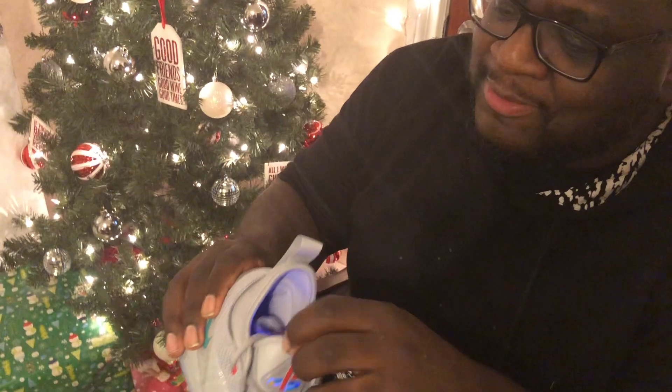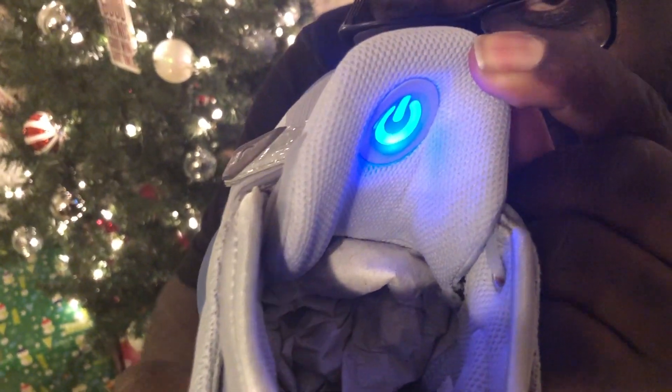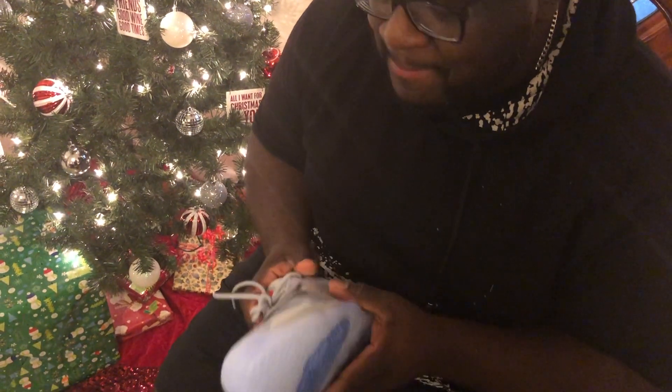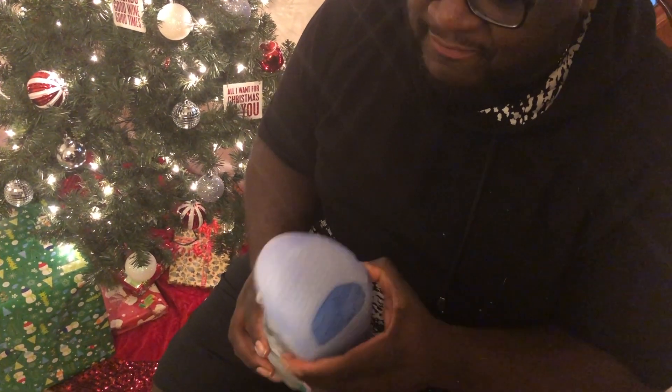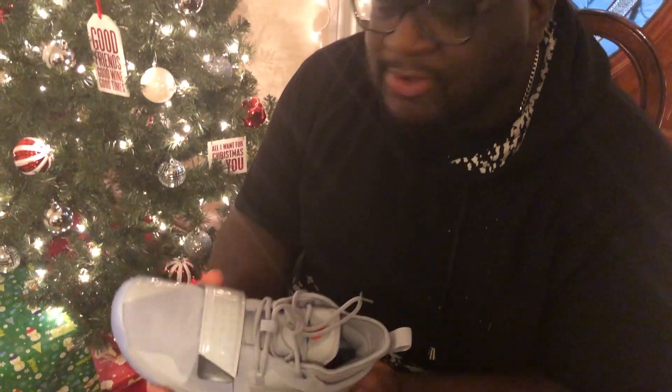Not as lit though, as you noticed. But one thing I didn't show you — on the back there's a power button right there on both shoes, really dope. Haven't worn them yet; I don't even know if I will honestly, so I can't give you the wear test yet. But these are pretty fly shoes, I must say.